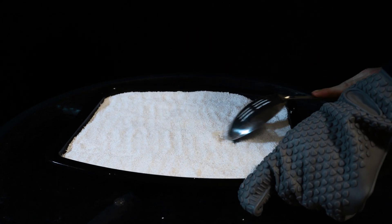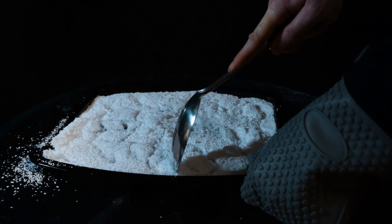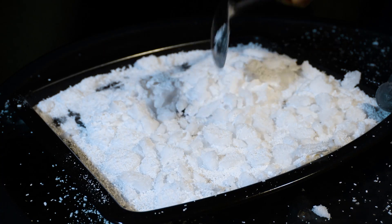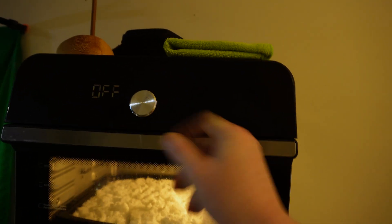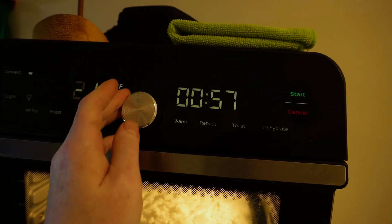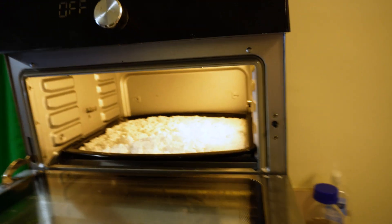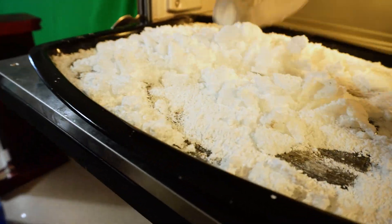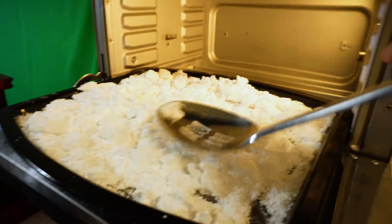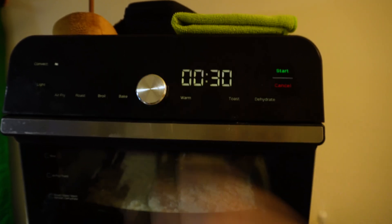After an hour you'll want to take it all out and stir it. Scrape the bottom of the pan really well, because if you don't it will stick to your pan like some sort of super concrete. Put everything back into the oven and raise the temperature by a decent amount. Repeat the process again and raise the temperature incrementally, using about 20 to 30 minute heating times.